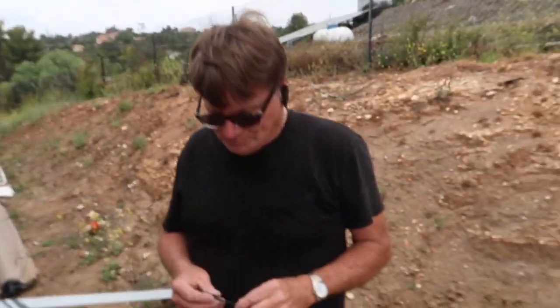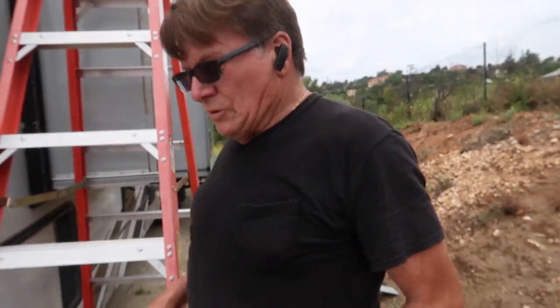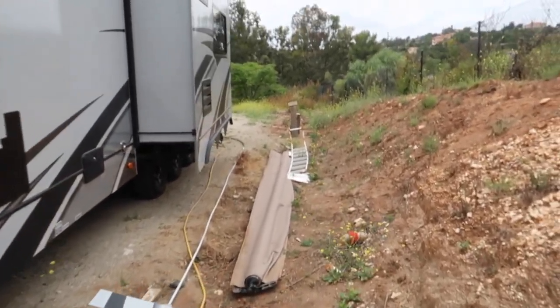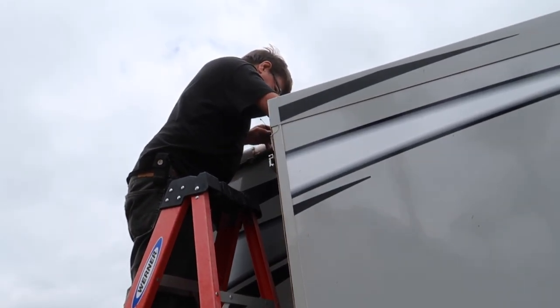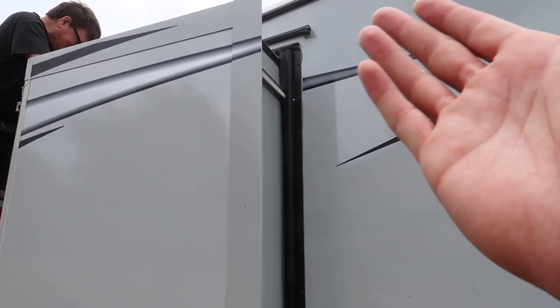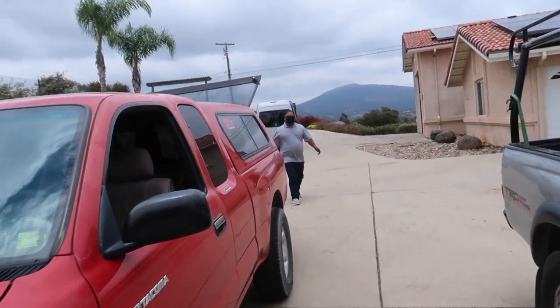We can look at the other side too - maybe once it's working and you can pull the slide in, it's easier to access. Because if it's the same situation on that side, it's bound to catch on something and rip.